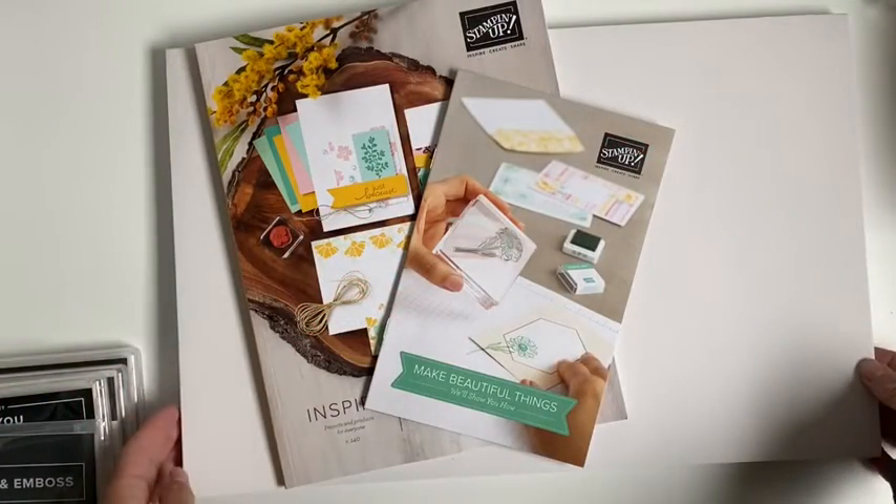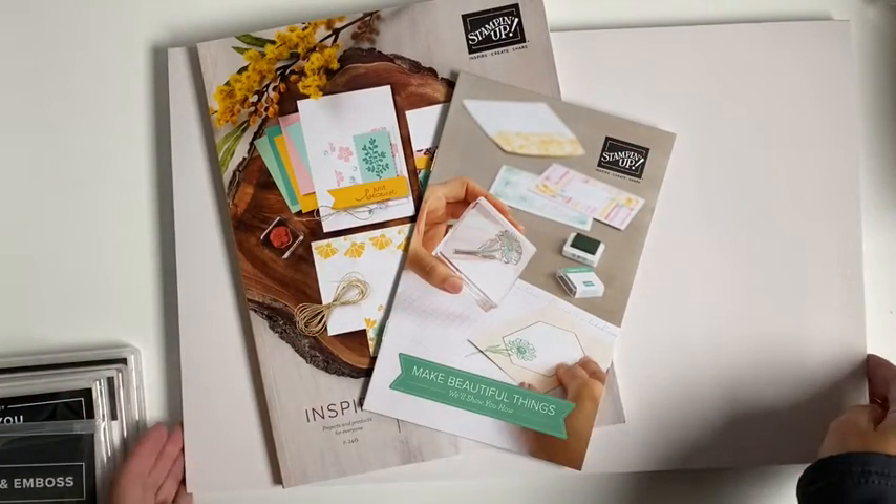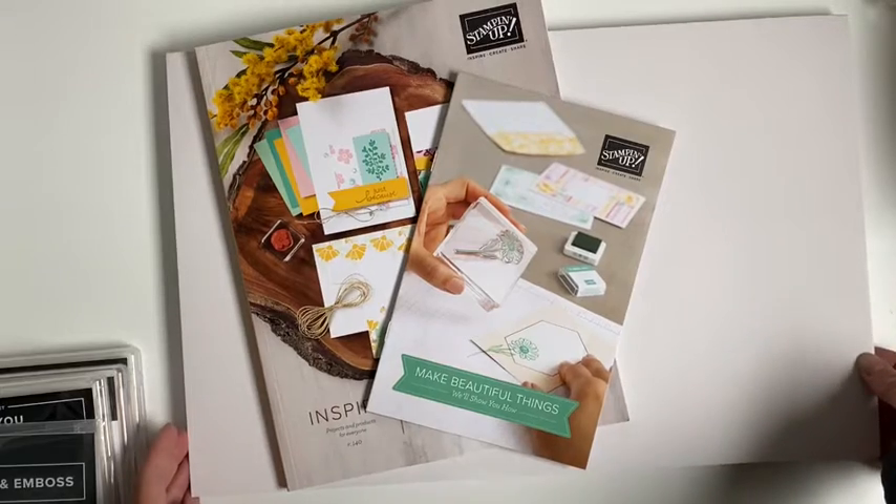Good afternoon, I'm Corrie. I'm here to show you my unboxing of my first Stampin' Up goodies.